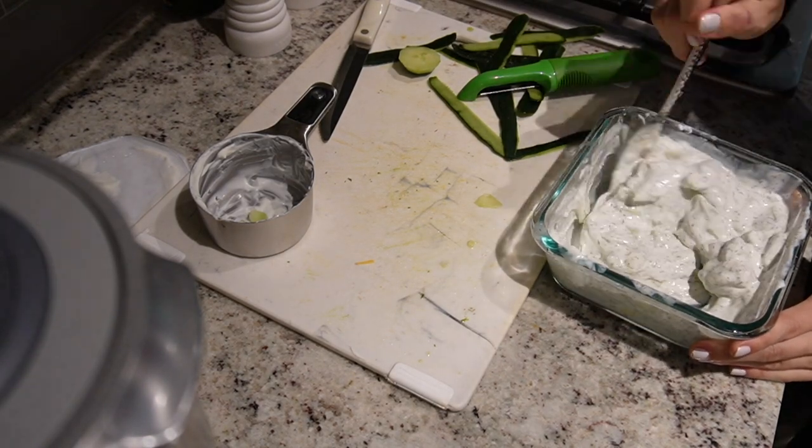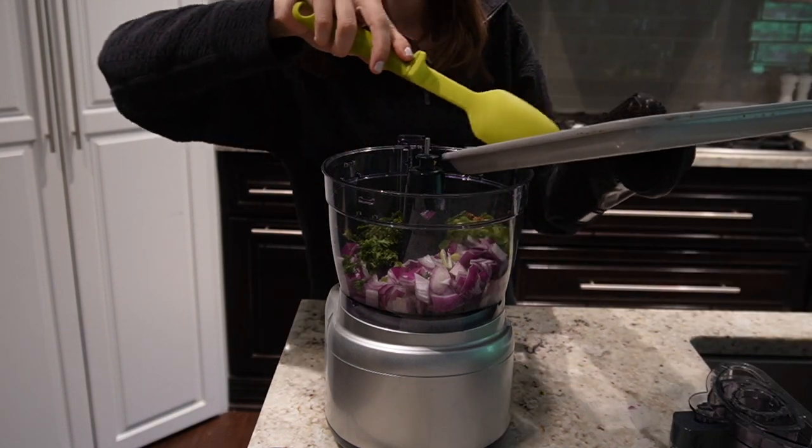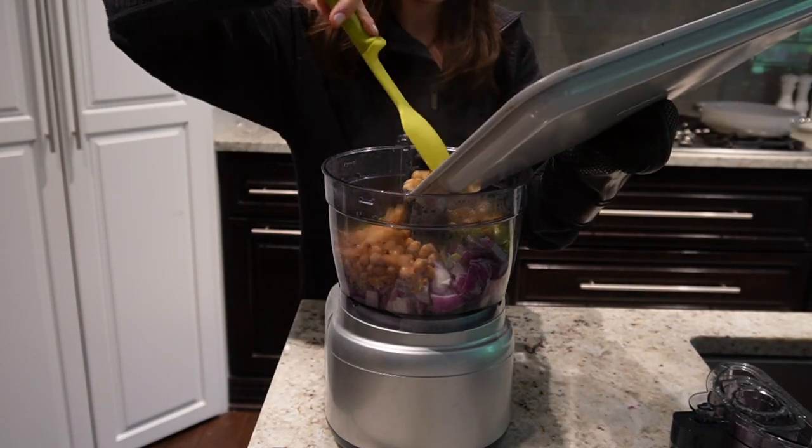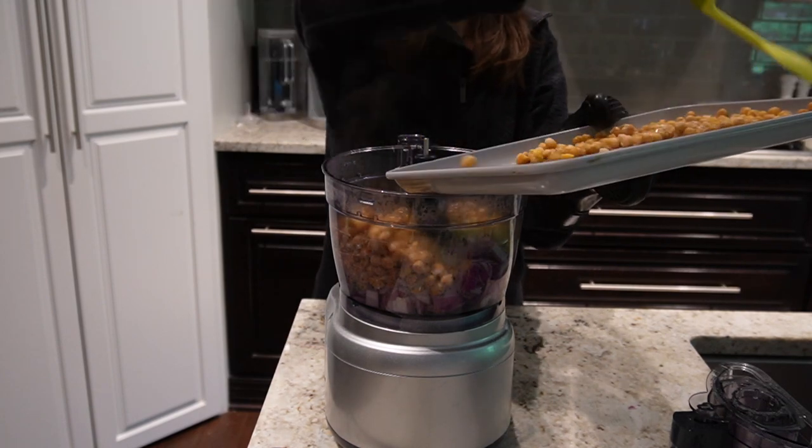With the chickpeas all done cooking, I'm going to add them to the food processor and pulse everything up.